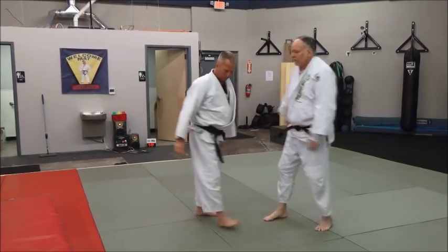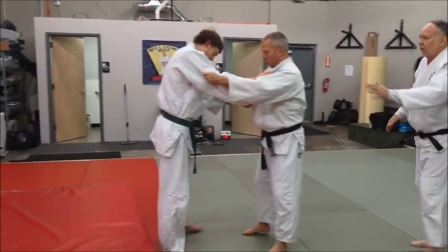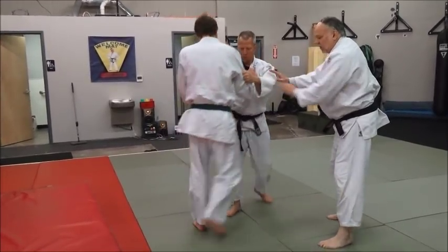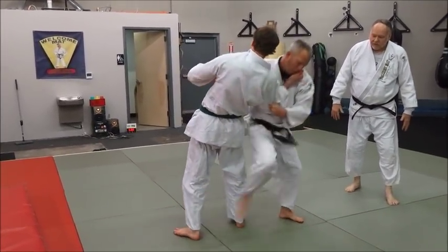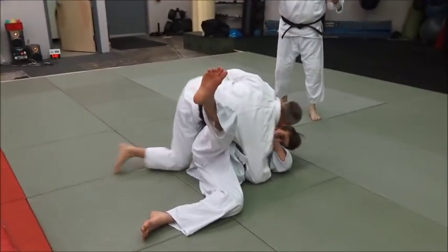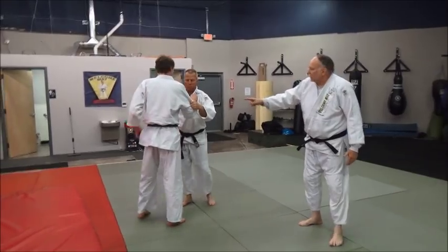Can you do it without the crash pad — just do a good breakfall? Now, watch how Mike does it — when he steps in, it's a very powerful throw. That's why we like the crash pads. Let's go ahead and use the crash pads.